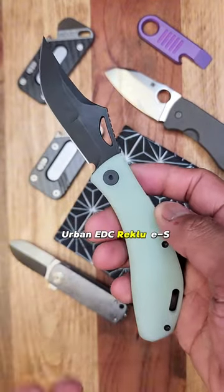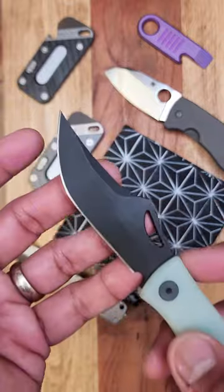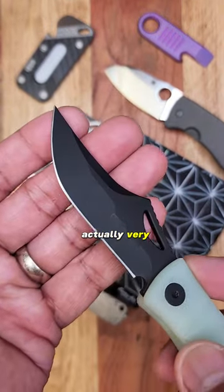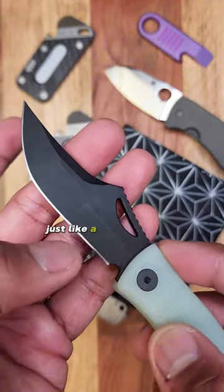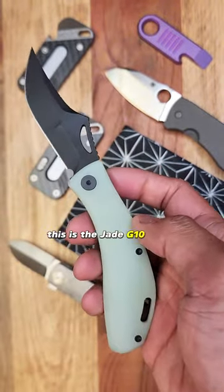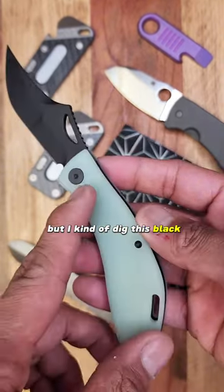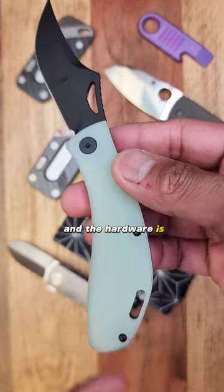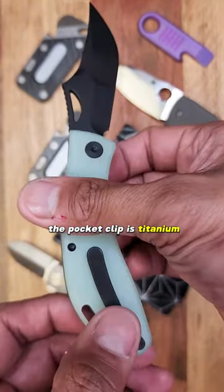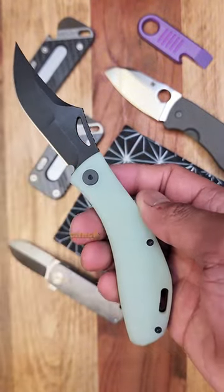Urban EDC Recluse S. This is a really interesting slip joint with an S35VN blade. Look at that blade — very, very different from most slippies you're going to use. Just a really cool grind on this one. This is the JG10 variant; all the other variants are sold out, but I kind of dig this black-on-green color configuration. The hardware is titanium, and the pocket clip is titanium as well. Non-locking — for those of you who can't carry a locking blade, check this one out.